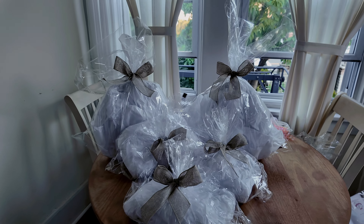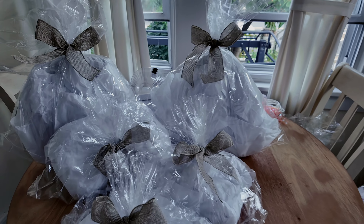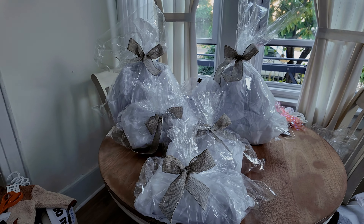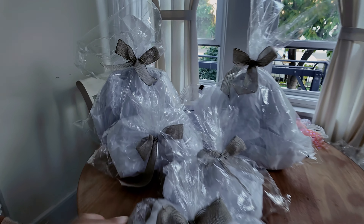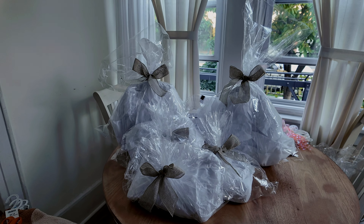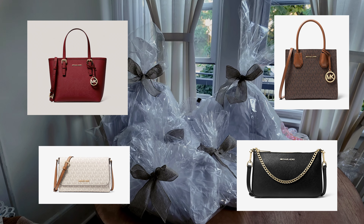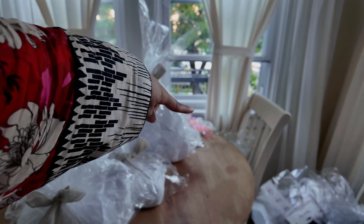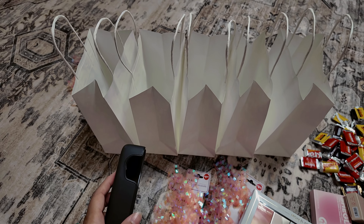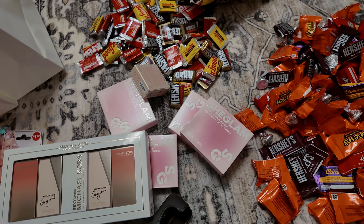This is what the bags look like — they look like a little bit too much on camera but in reality they're super cute. We tried to disguise them as much as possible to hide the fact that there are handbags inside, and I think we did a good job. I'll show you guys pictures of the actual handbags because I don't think I showed them. I'm now making the goodie bags — each one will have a mini perfume, She Glam blush, and some chocolate.